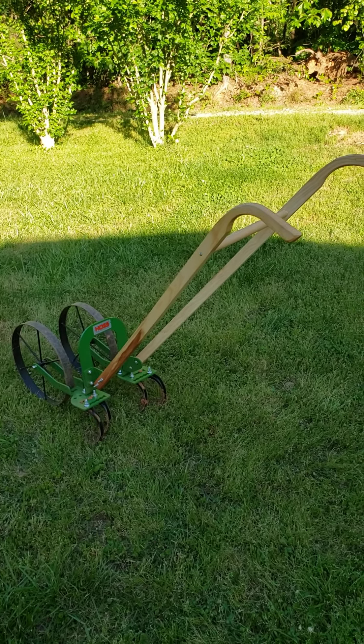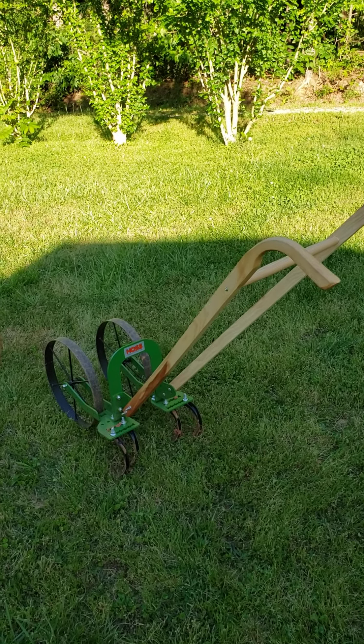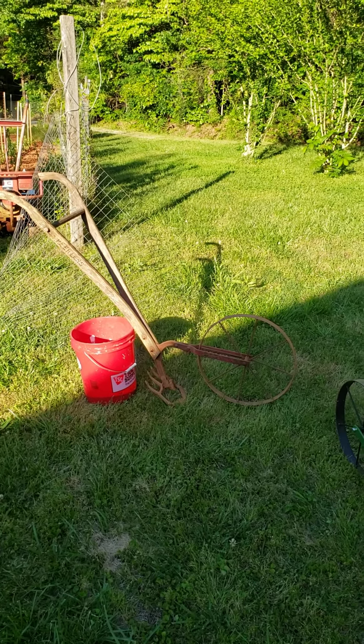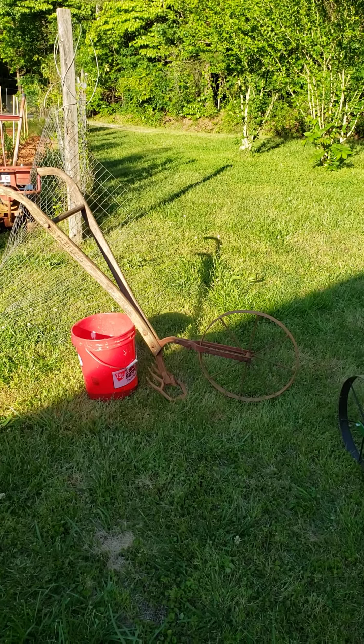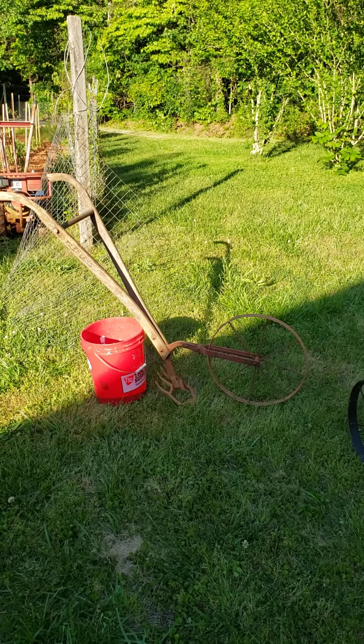It's almost 7 o'clock in the evening. For people who haven't ever used a wheel hoe, that's my old one there — an old Peerless that belonged to my grandfather. I have no idea how old that thing is, but I still use it in my garden every season.